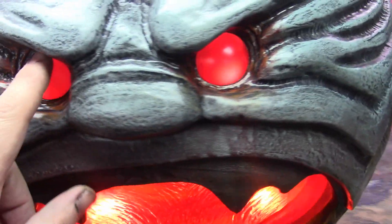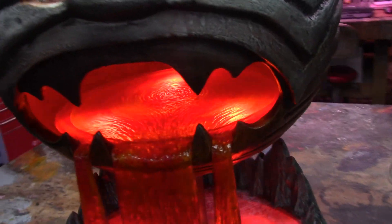These eyes are some glass balls that I put in there and did a matte finish to give it the glow.